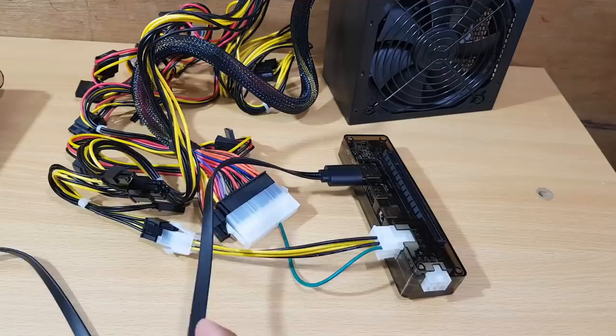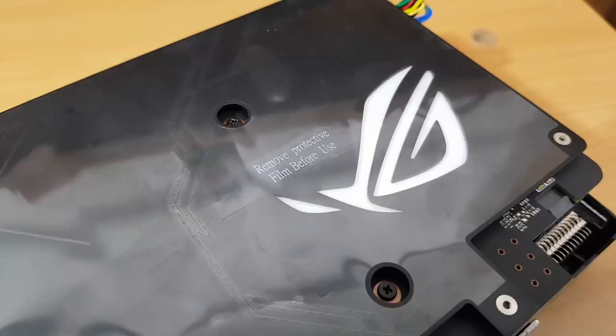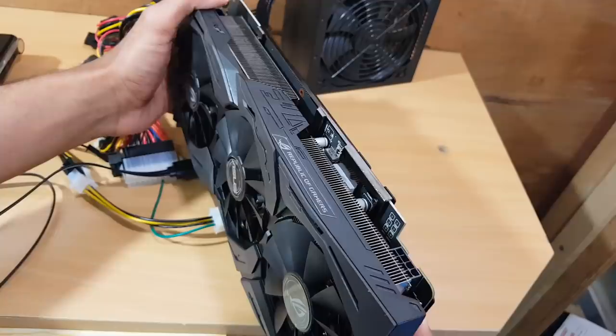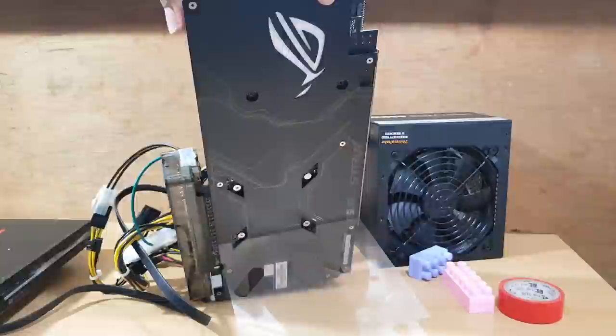Now it's time to put the graphic card on top. Here is the graphic card — unfortunately this one is too big. It says 'remove protective film before use,' so I'll do that. It's too heavy, so I'll use some supports underneath to stabilize it. Then connect the external power source to the graphic card.